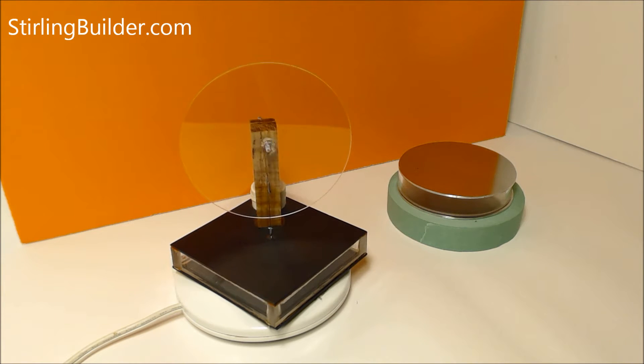This is a small square, low temperature differential Stirling engine. It's one of a series of engines I'm putting together for a book of plans that I hope to have published soon.